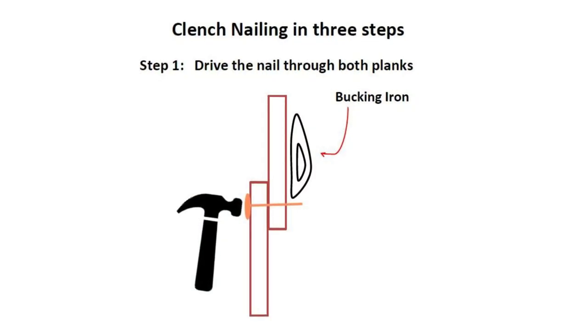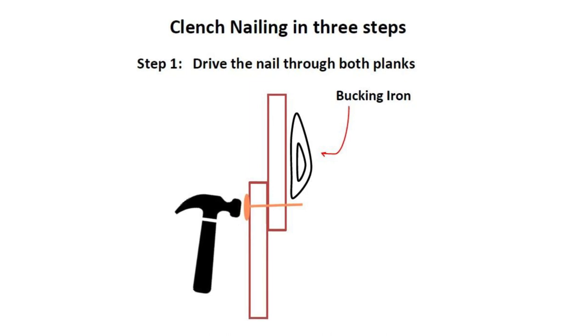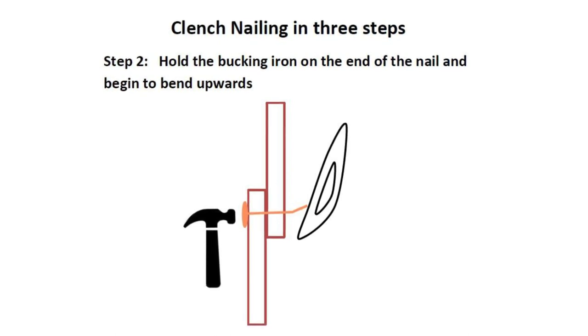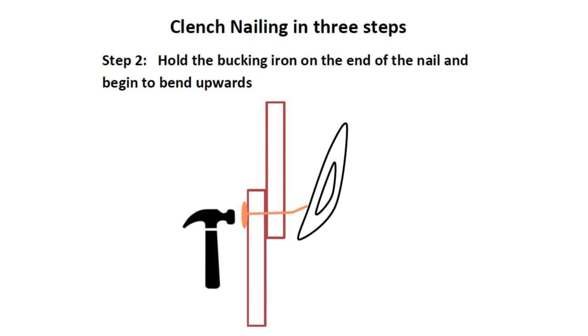Step one: drive the nail through both planks, making sure the bucking iron is nearby to absorb the force of the hammer blows. Step two: hold the bucking iron on the end of the nail and begin to bend upwards as you continue hitting the head of the nail with the hammer.